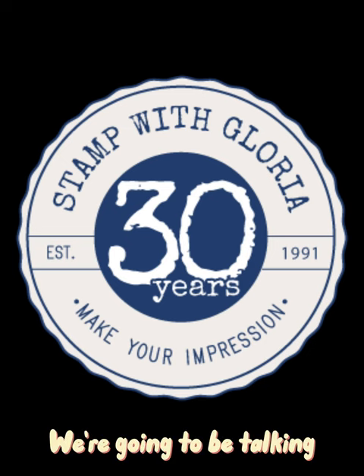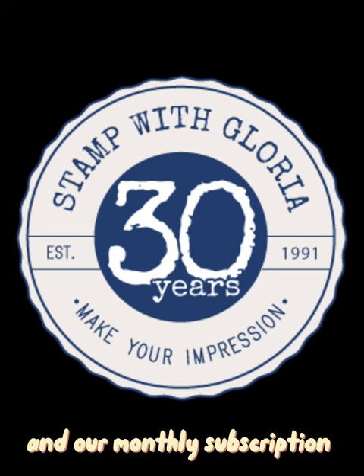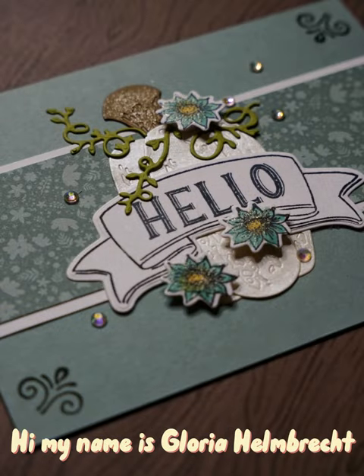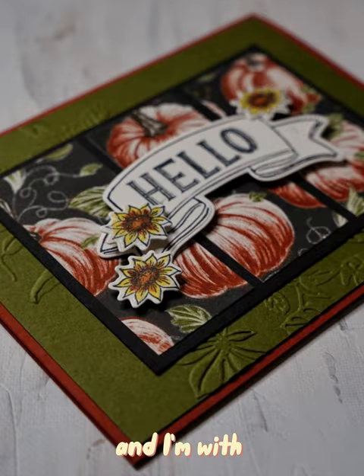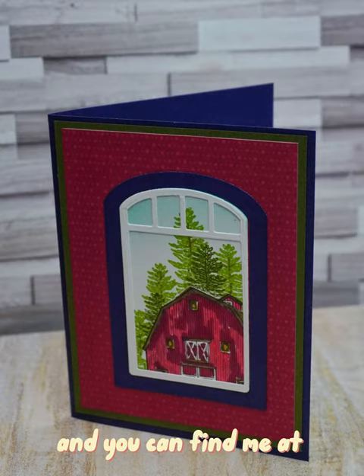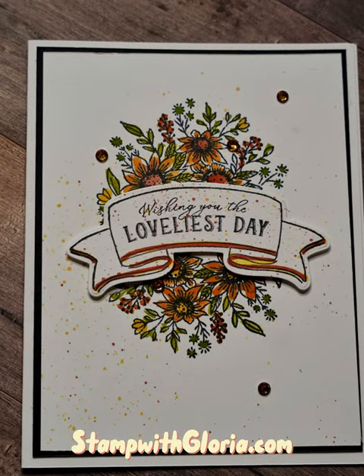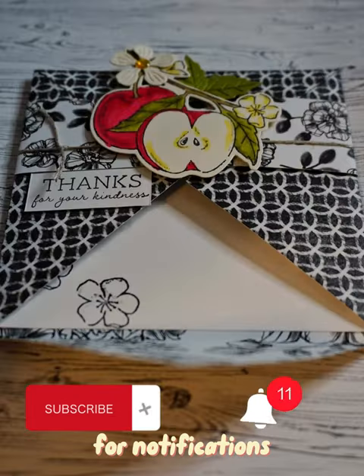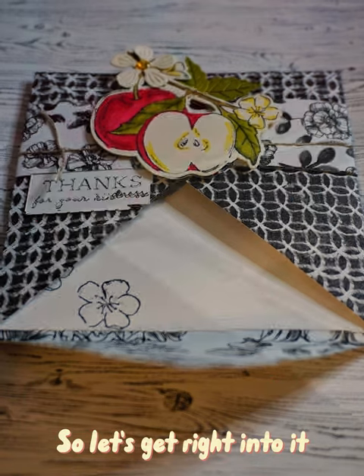In this video we're going to be talking about Stamping Up kits and our monthly subscription kit called Paper Pumpkin. Hi, my name is Gloria Helmbruck and I'm with stampwithgloria.com. I've been a Stamping Up demonstrator for 30 years. Please subscribe and hit that bell icon for notifications.